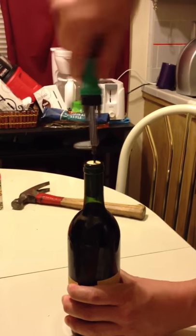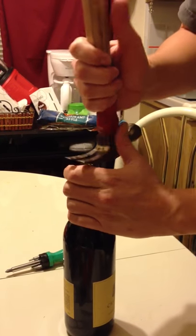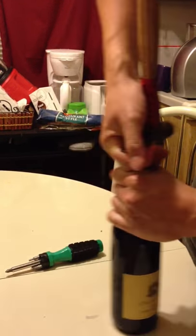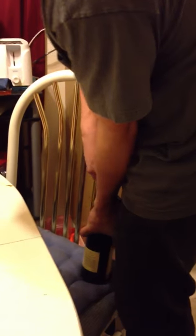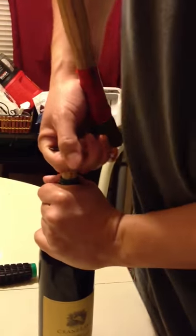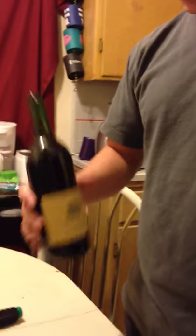Okay, and hopefully it's coming. Slowly but surely, remove it. And just like that, you can now enjoy your wine and not stress about just pushing that stupid thing back in the glass.